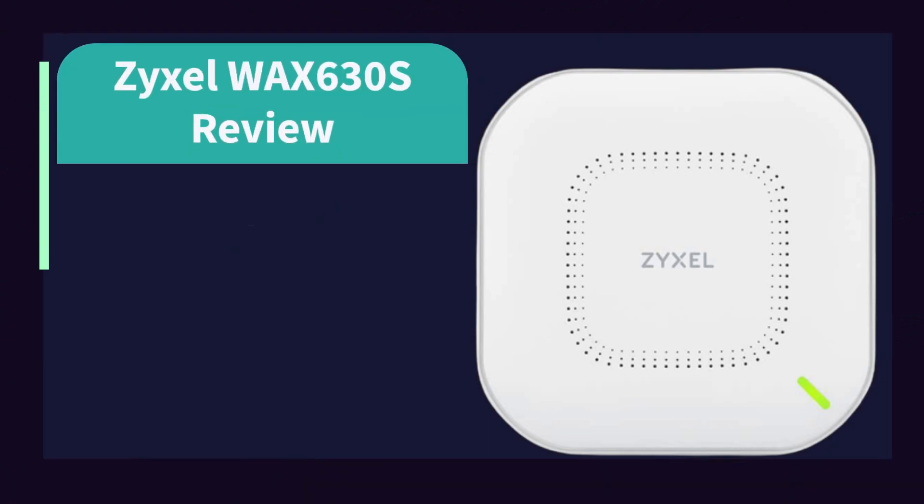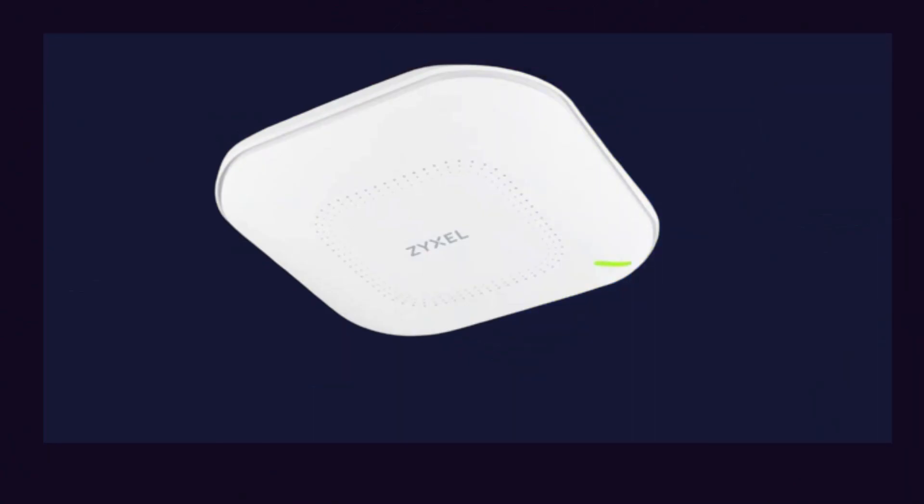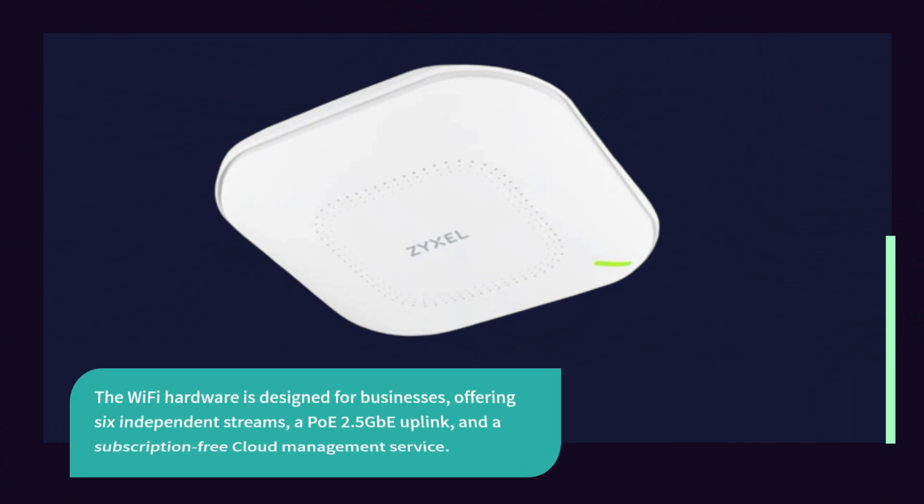ZYXEL WAX 630S Review. The Wi-Fi hardware is designed for businesses, offering 6 independent streams, a PoE 2.5 GbE uplink, and a subscription-free cloud management service.